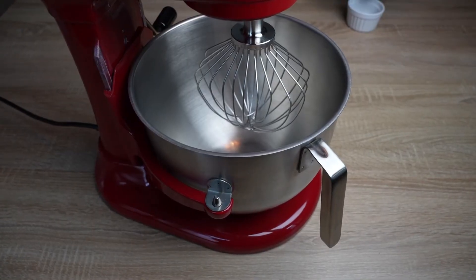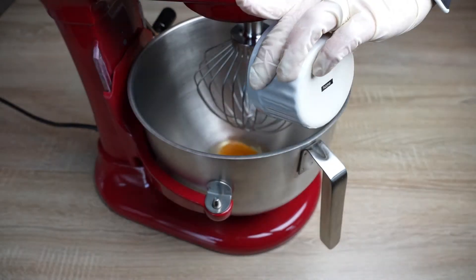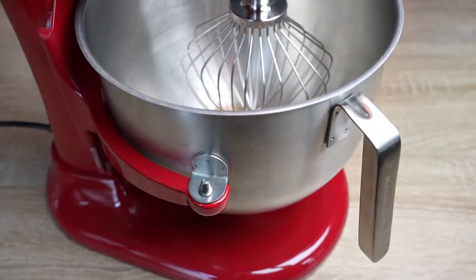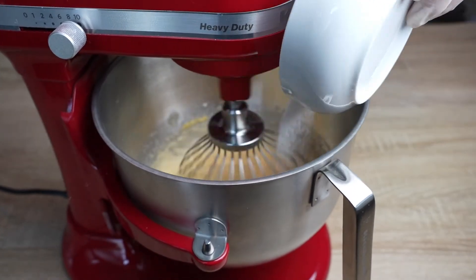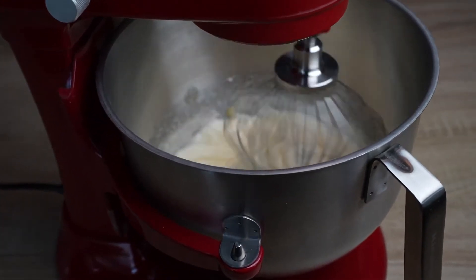Next, we will put in the eggs one after the other. Afterwards, add a sprinkle of vanilla. Then we will add the sugar, and after mixing for a while, we will notice the mixture consistency getting fluffier and lighter in color.